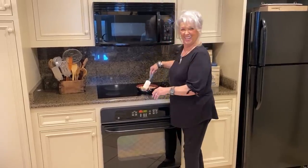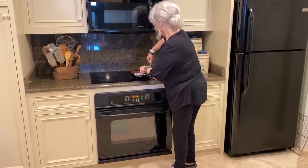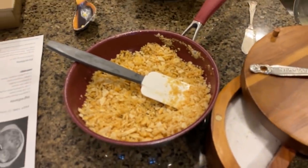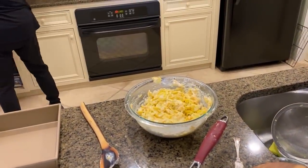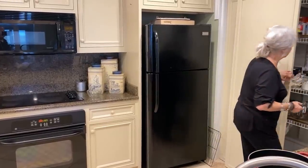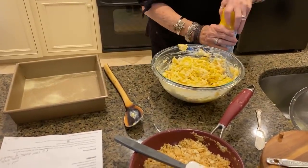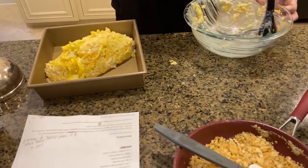I believe I will just spray it just for good measure. Y'all know I'm in a strange kitchen - there it is on the top shelf! And look, here's some butter-flavored spray, let's use that. So in goes our squash and cheese and sour cream.